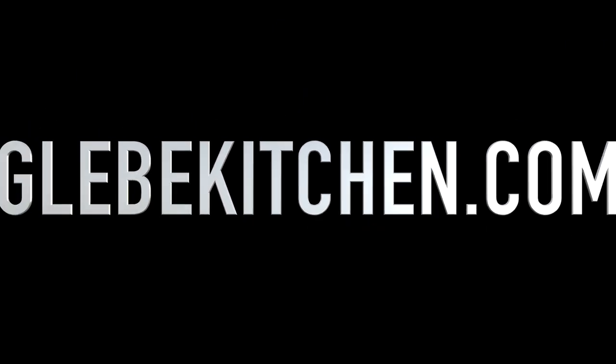So easy and so handy. If you've enjoyed this video and you'd like to see more of them, please subscribe or hit the like button. And remember, life's too short for bad food.